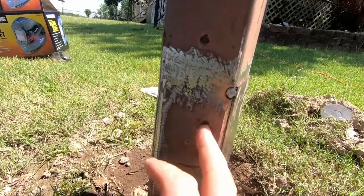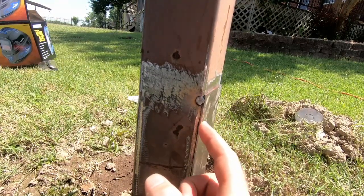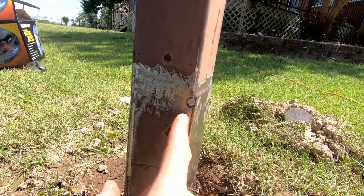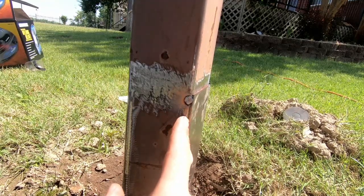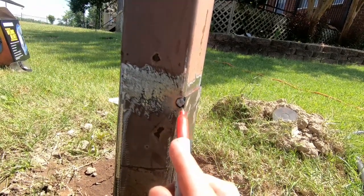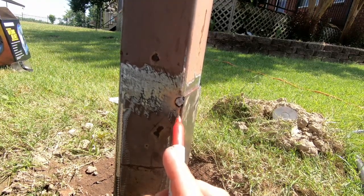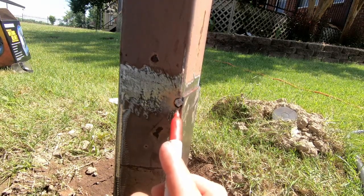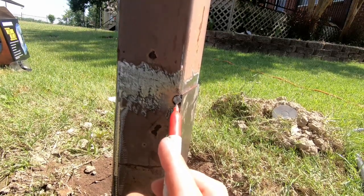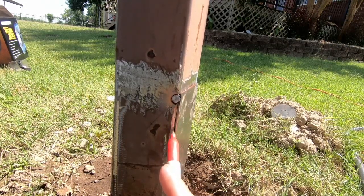I went ahead and just tacked this a little bit so it would stay. What I'm going to do is not focus my weld on this thin metal. Instead, I'm going to focus my weld on the very thick metal and then pull my puddle over so it brings that thin metal in. If these were equal pieces I'd run right down the seam, but here I focus much farther to the left on the thick gauge steel and make sure that puddle moves over far enough to get that thin metal in and join it.